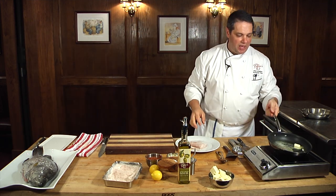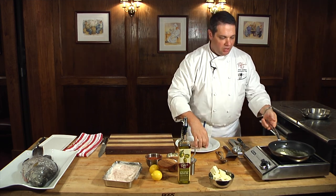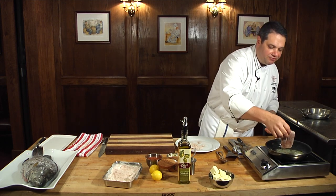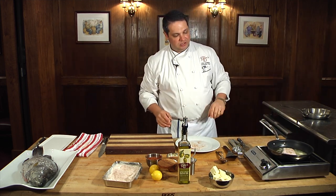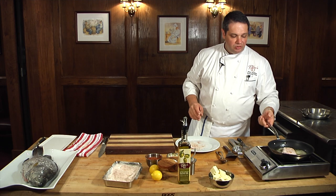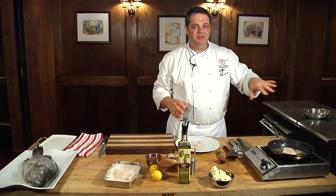Pan-roasting is my absolute favorite way to cook fish. You just need to make sure you're using a pan that can go in the oven. I've already preheated my oven to 350 degrees, and I'm going to go ahead and put my fish down with the skin side facing up. We're going to let that cook for just a couple of minutes — we want it to get nice and golden brown on the bottom side before we flip it, and then we're not going to cook it on the second side; we're going to finish it in the oven.